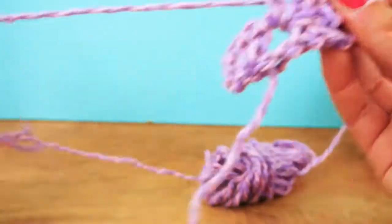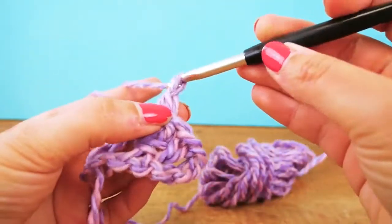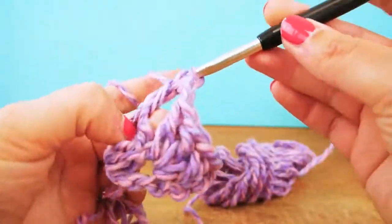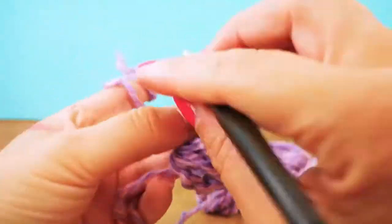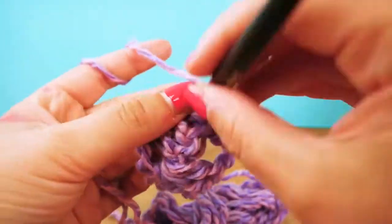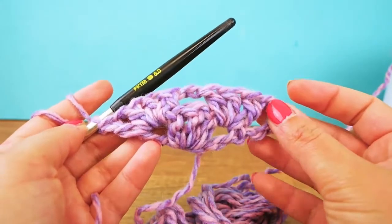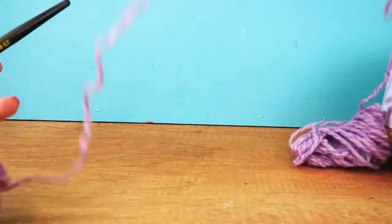This spot is around the chain from the last row. To bridge over this section we do a chain, then into the bigger spot — around the chain we do three trebles again. Then we do a chain and the fourth last treble, so you get a little room for the next row. You can see where we did the chains there's more room than where the trebles are, and that's exactly what we want.